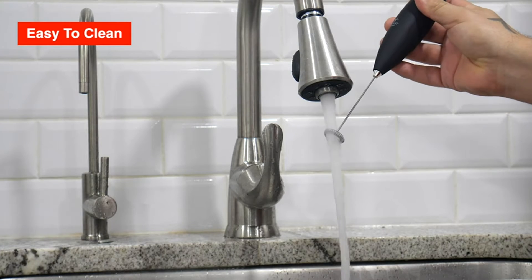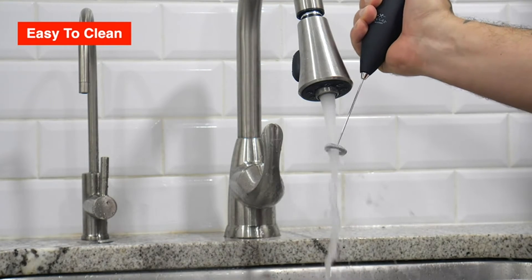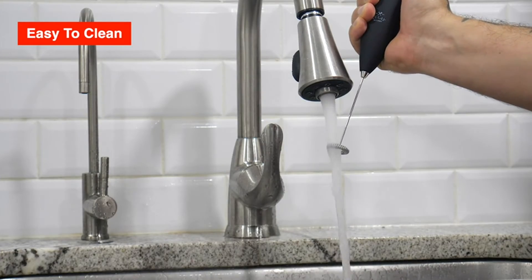Cleaning your frother is easy. Simply hold the whisk under hot running water and briefly turn it on.